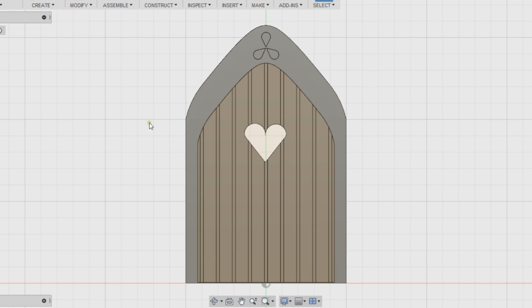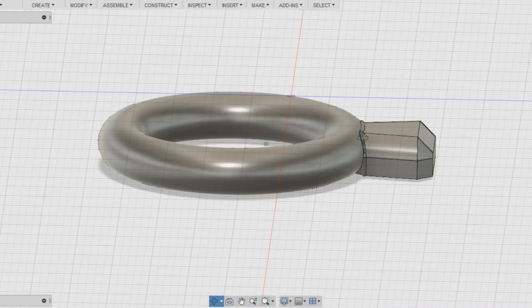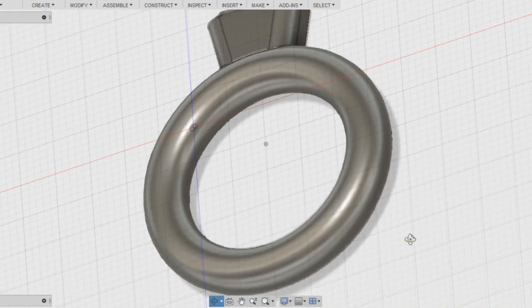I used this program with a few simple shapes and sketches — didn't have to be complicated, completely basic. There's a little knocker and then I basically saved it as an STL, changed the STL to an OBJ, and imported that file into ZBrush.